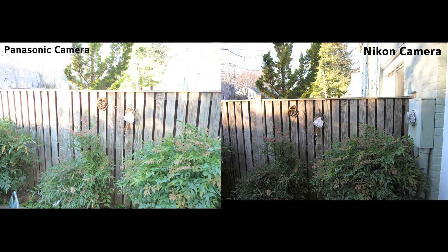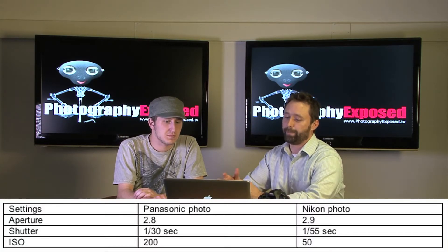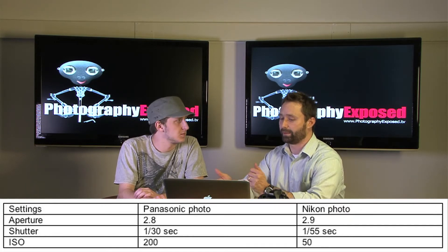We had a question from a listener about two different images shot on two different cameras — an older Panasonic and an older Nikon that was about three years newer than the Panasonic. She wanted to know why the six-year-old Nikon shooting eight megapixels had a better image than the three-year-old Panasonic shooting ten megapixels. I did a quick look at the EXIF data, and as you can see, they're at similar apertures, but one thing that stands out is the shutter speed on the Panasonic was 1/30th of a second compared to the Nikon's 1/55th — likely introducing some motion blur since these were handheld shots.